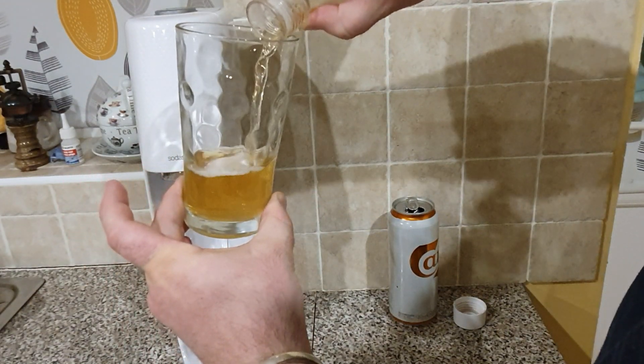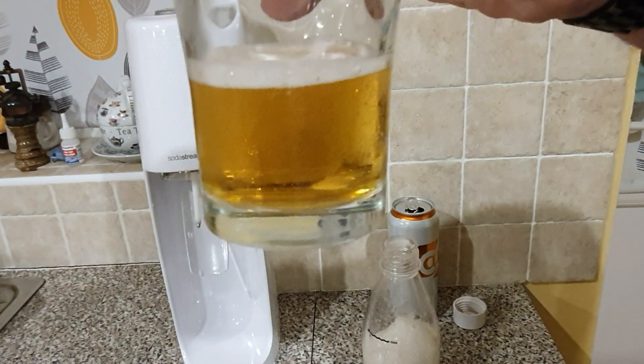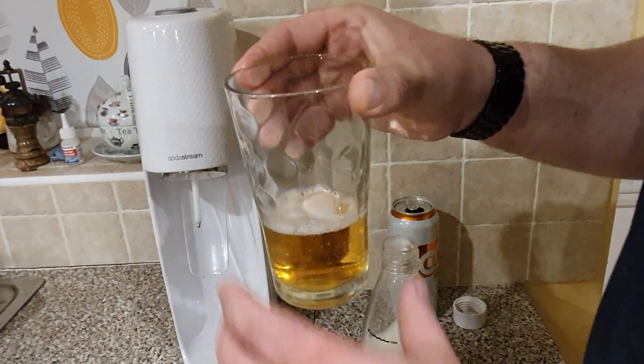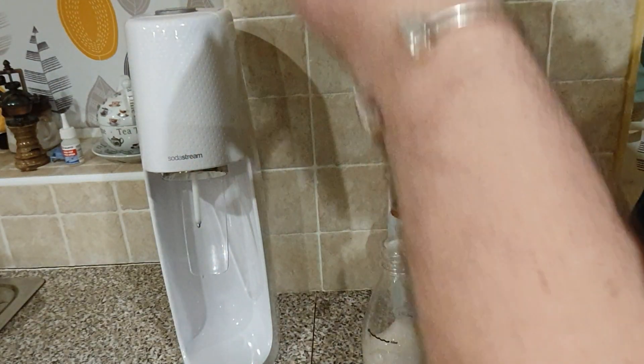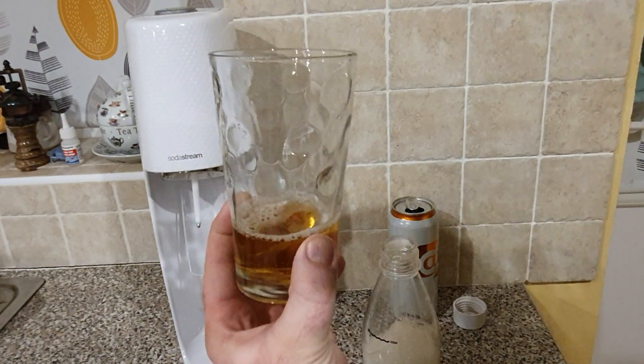Let's see as we pour it - does it produce a nice head? No. There seems to be some sort of carbonation going on inside, but no, it does not carbonate. Fact.